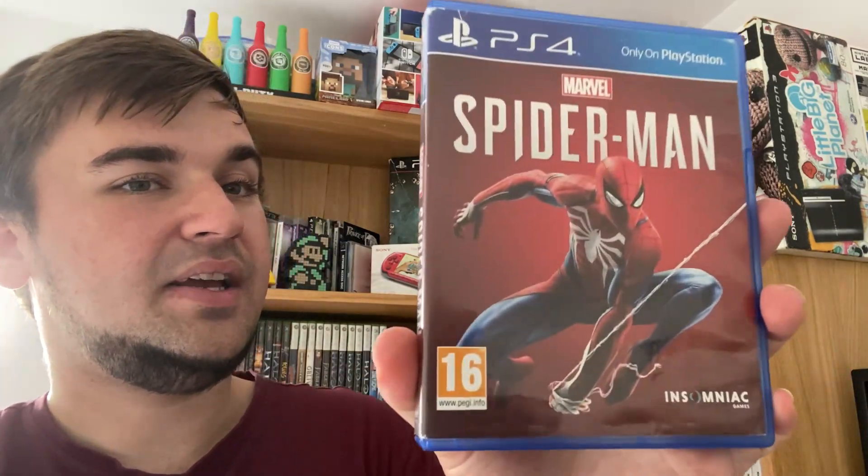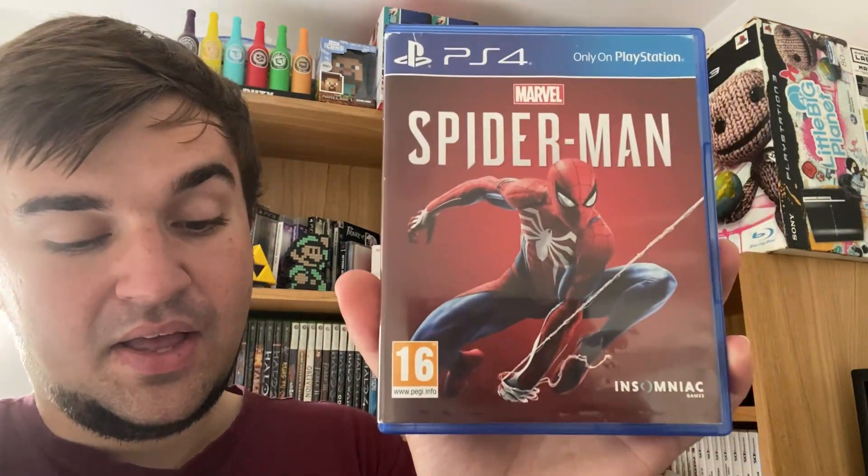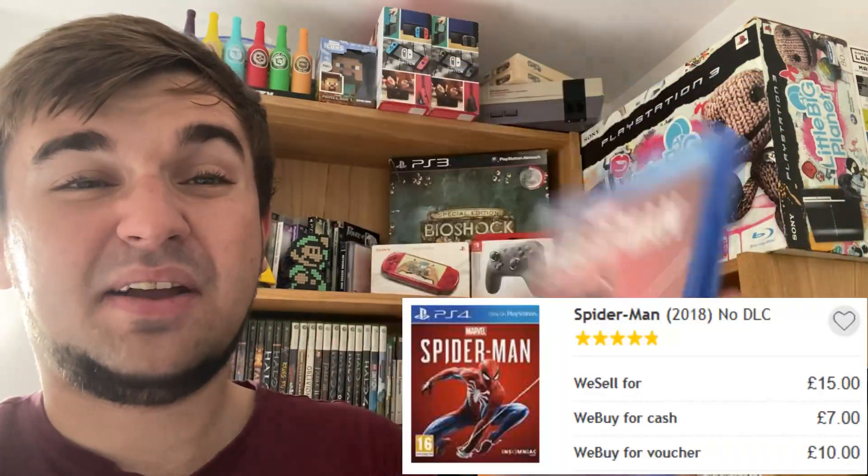And Spider-Man — an absolutely amazing game. If you haven't got it, you need to play it. This one trades in for 7 pounds cash or 10 pounds voucher, so it still holds value. Overall from everything in this haul, other than the one game I haven't searched, we're expecting around 87 pounds voucher. If testing takes long it might be closer to 73 voucher since the Move controllers need testing.